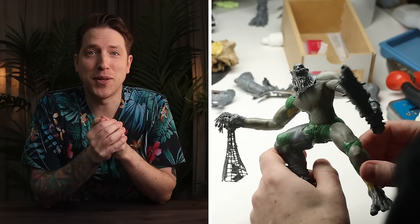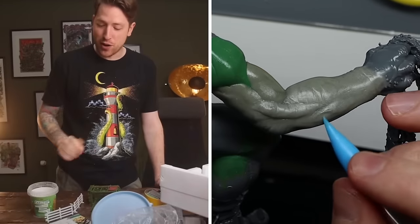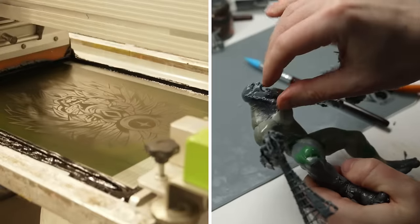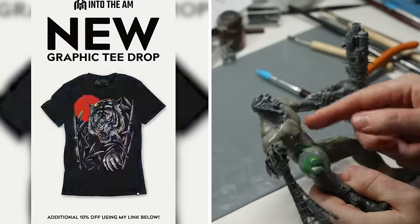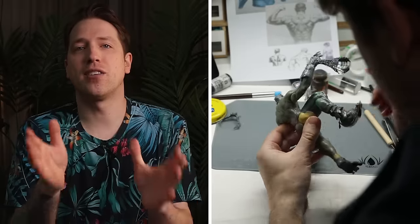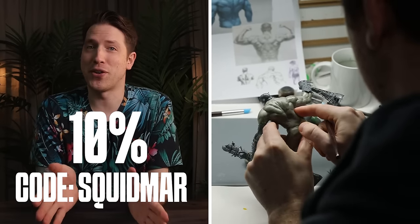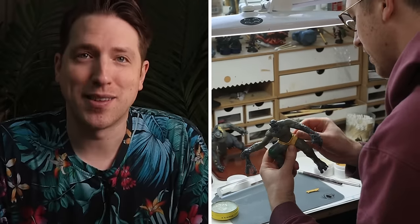While I do that, let me talk about this week's sponsor, Into the AM. Unless you've been living under a rock, you know that Lukas and I wear their shirts in almost every video — number one because these are some of the cosiest t-shirts you can find online and they fit really well for someone tall like me, and number two because they have awesome graphic shirt designs you won't find anywhere else. My favorites are the full-body prints. Right now you can get three graphic t-shirts for $61.95, and if you use the code Squidmar you get an additional 10% off.